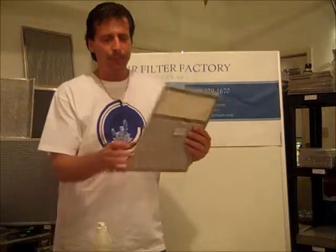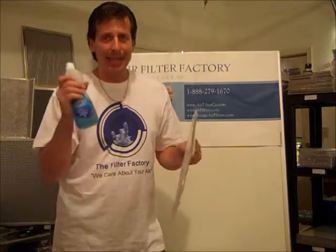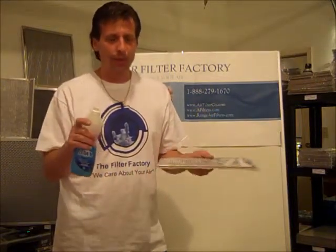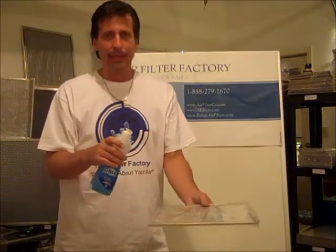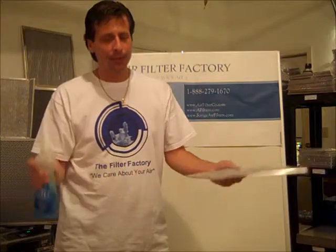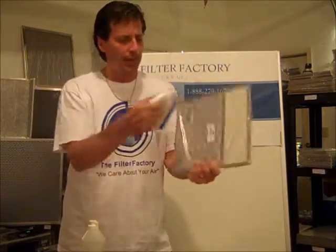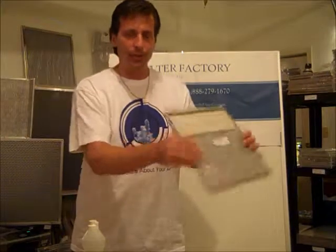If your filter might be salvageable and you don't even need to order another one, use a non-alkaline degreaser such as Dawn Dishwashing Liquid with warm water. Rinse the filter, stick it in the solution, let it sit — preferably overnight — then use a light bristle brush, brush it off both sides, rinse the filter out, let it set, and air dry, then reinstall it.